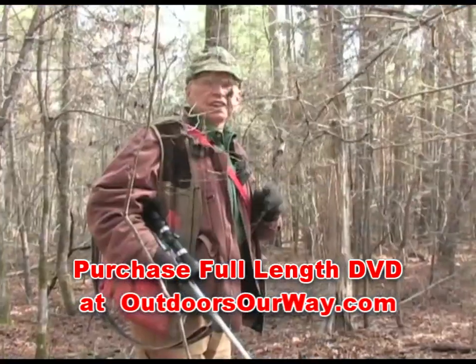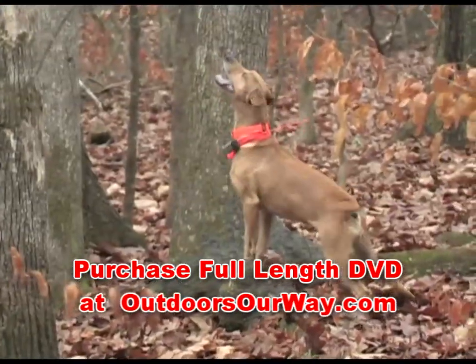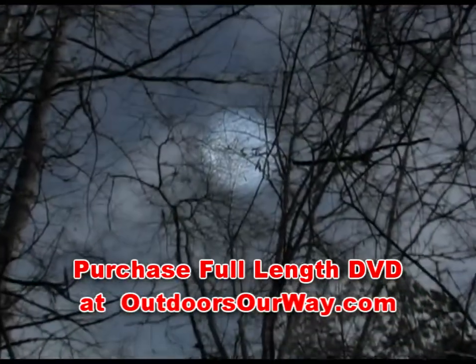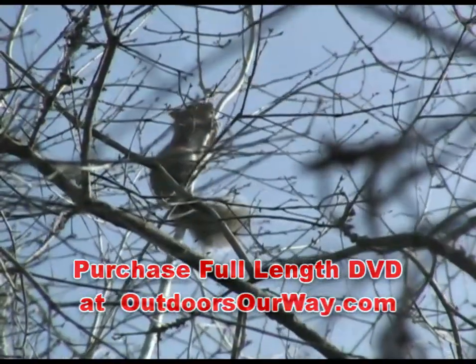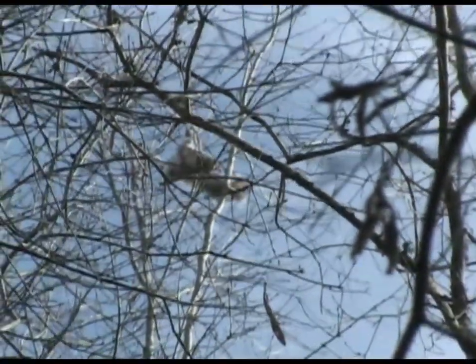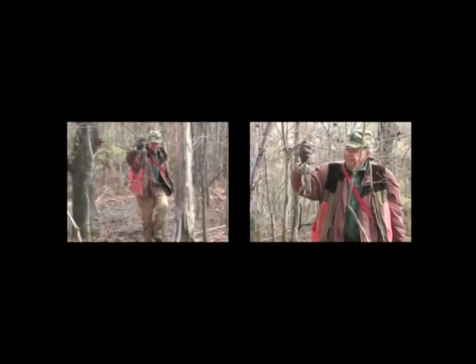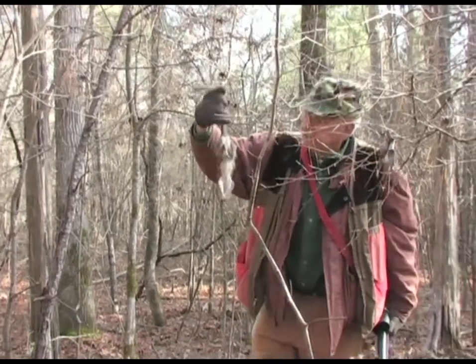We got one right in the very tip top of this old tree here, as high as you can go. You might see him there in the picture. You hear the dog running and I think I'll step over here and get my head on. We got a little old half-grown fryer here. That thing will fry good. Shot in the head, ain't messed up.